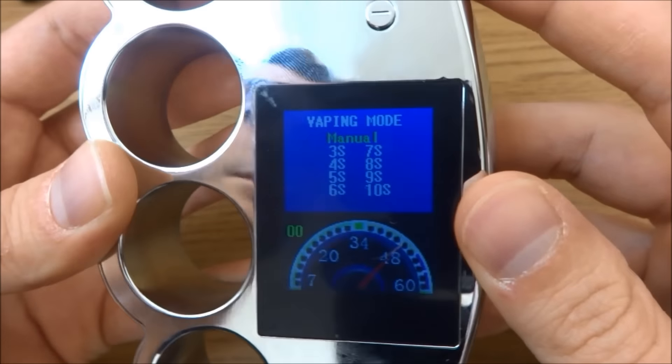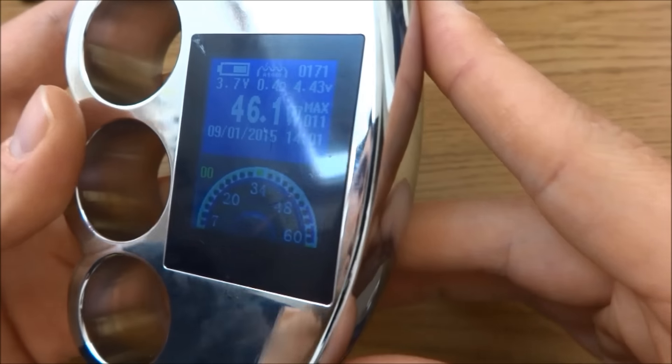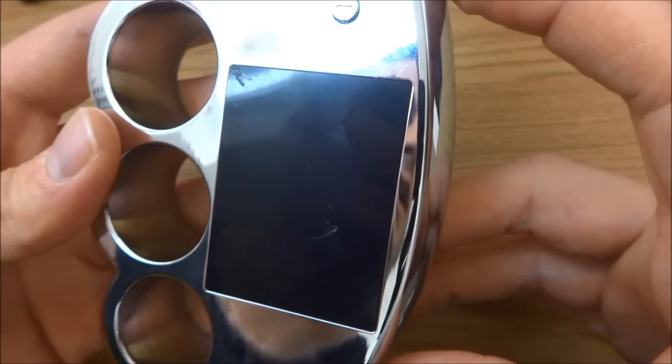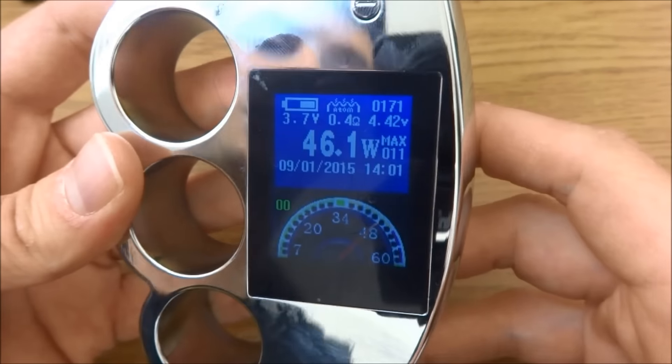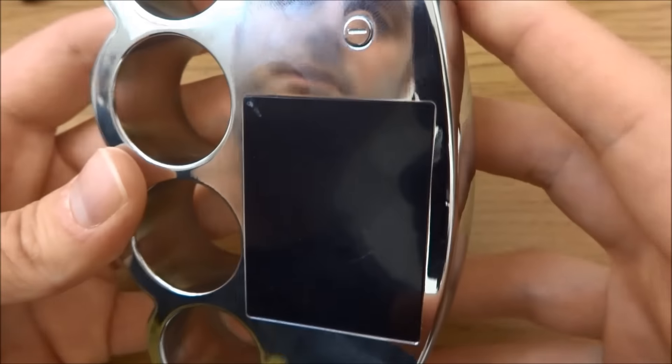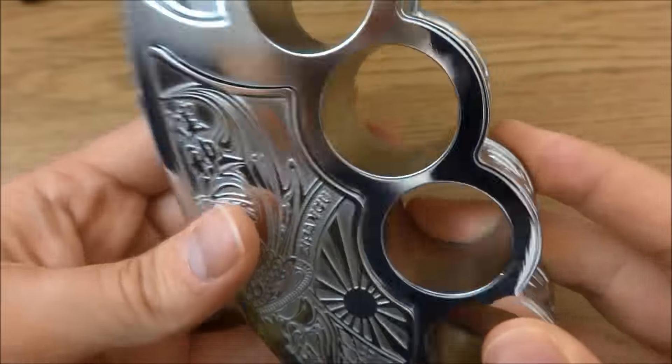You've got a vaping mode where you can set an automated firing sort of thing. If you've seen a Camry chip or an SMY chip before, it's basically got those same features. Looking around the mod, we'll go as well.